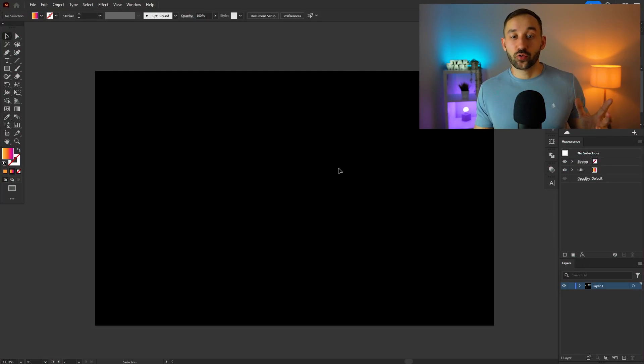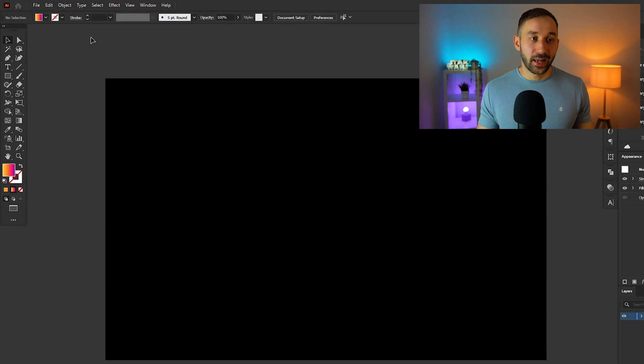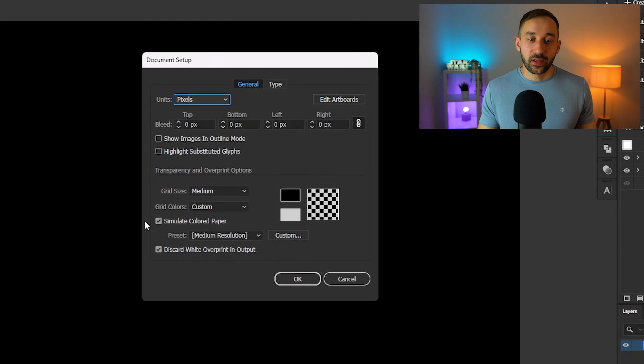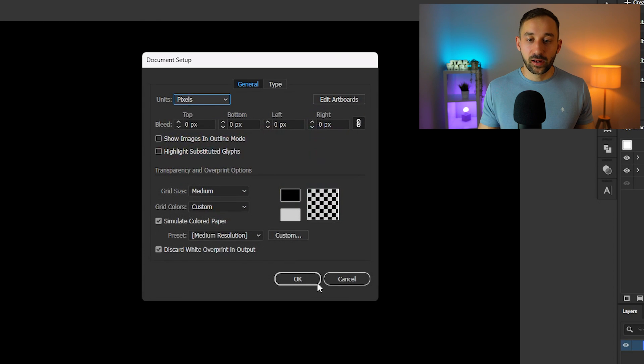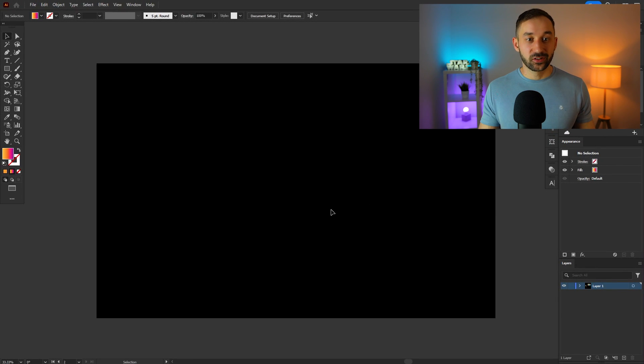The first thing I usually like to do with my artboards, if I'm designing for a dark t-shirt, is change the background color to black. A quick way to do that is heading to File > Document Setup, then ticking the box that says 'Simulate Colored Paper,' and you can then change the background color with that box — select black and hit OK.